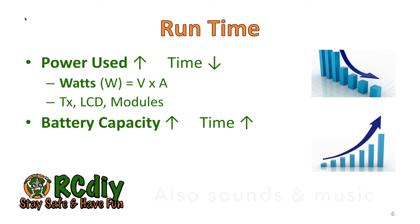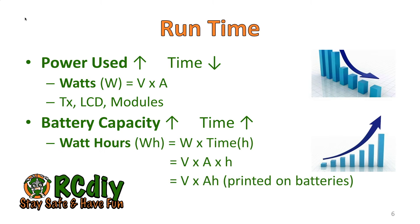Battery capacity also affects run time — the larger the battery capacity, the higher the run time. Battery capacity is measured in watt hours, which is basically watts multiplied by time in hours. In our particular case, it is the voltage multiplied by the ampere hours printed on the battery to get the watt hours of the battery.